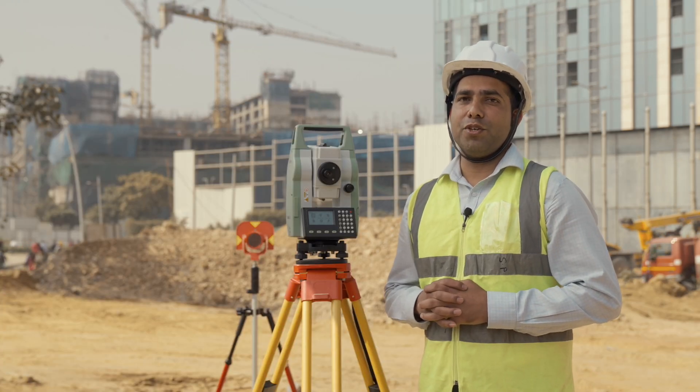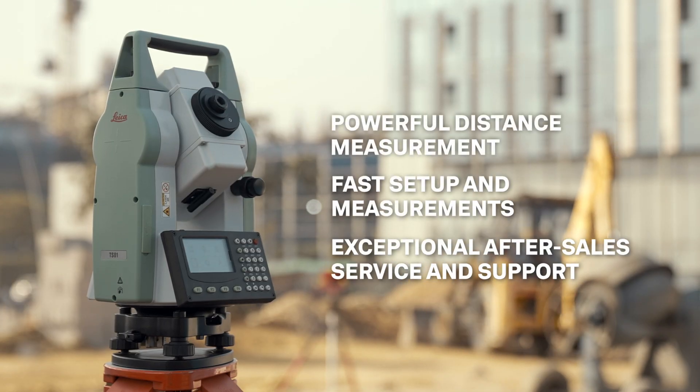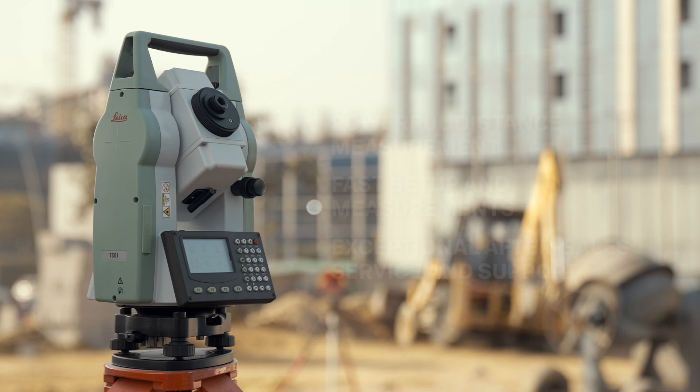With its intuitive design, anyone from seasoned professionals to newcomers can operate the TS01 easily. It's not just a machine — it's an investment towards accuracy and productivity. Take your operations to the next level with the Leica TS01 manual total station.